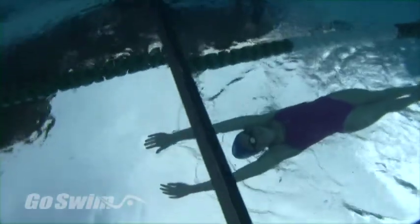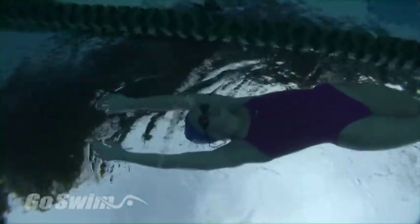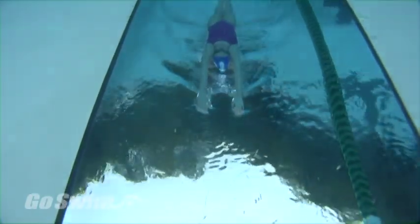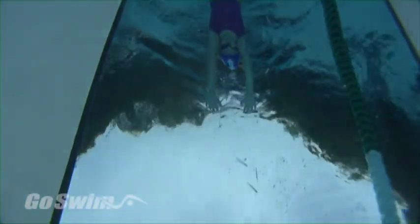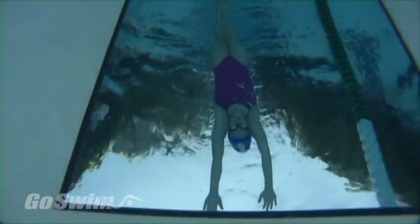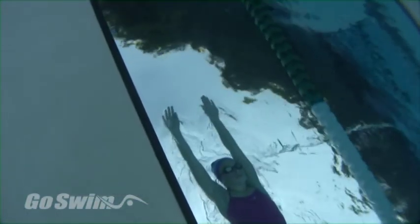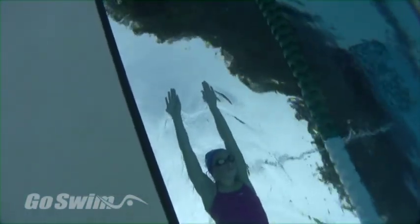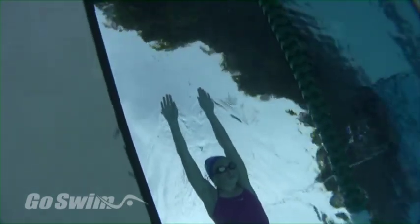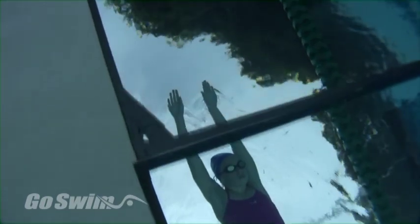Here's what the swimmer sees in the mirror. If she's looking straight down at the mirror, which is where she should be looking, she'll see that her arms are straight and forward, just outside her shoulders. She can see her palms in the mirror — they're almost flat, with the thumb side of the hand pitched down a little. The fingers are pointing straight ahead or just a little outward, and she can see her ears.